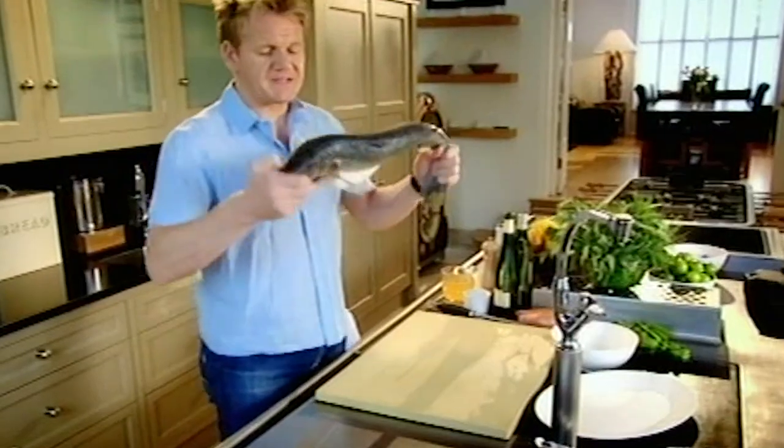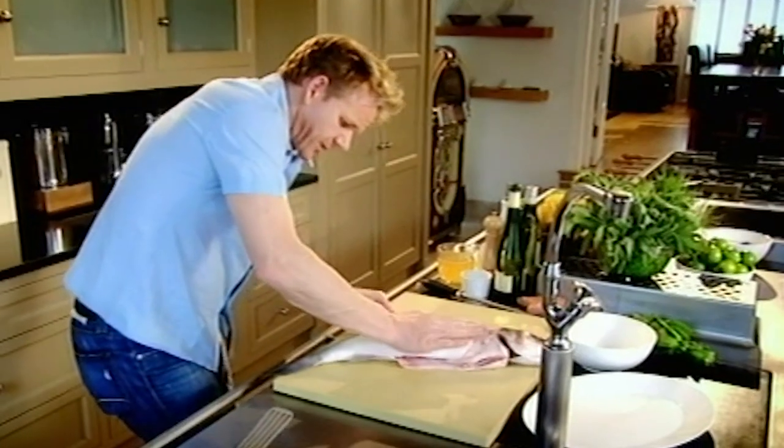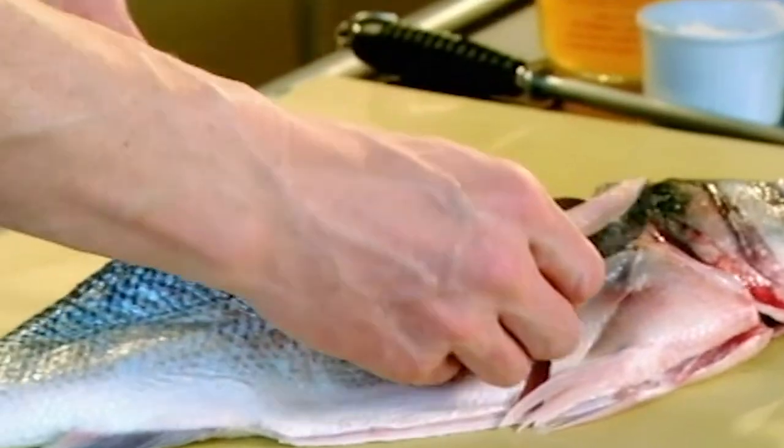Sea bass, for me, is an absolute delicacy. The flavour — not just of the flesh, but the skin — is extraordinary. Fillet. Come down the backbone with nice long strokes. Every time I fillet a sea bass, it's a certified pleasure because they're extraordinary fish. Look at it — absolutely beautiful.